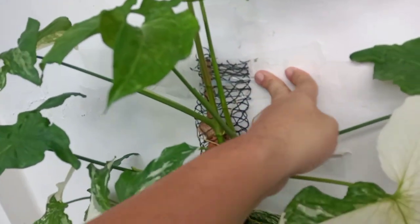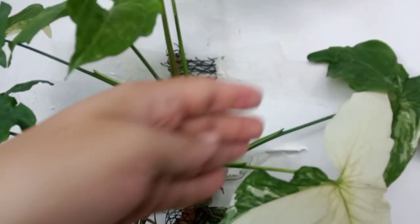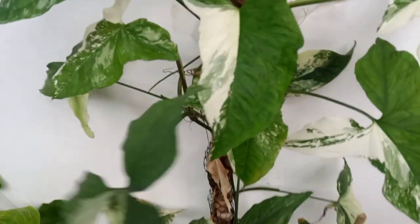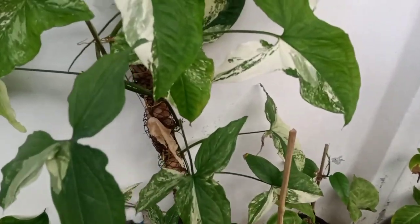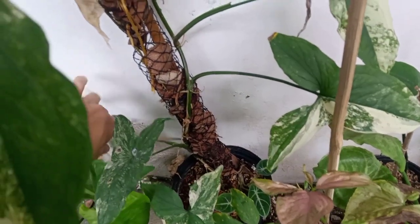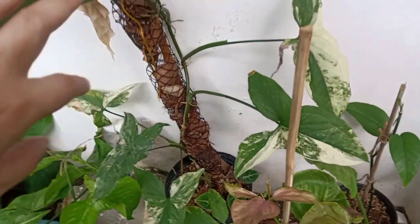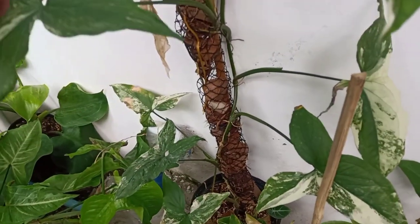I just placed a packaging tape and stuck this pole on the wall so it could continue growing. This Syngonium alba is a fast grower. The only problem with this plant is that they tend to lose the old leaves, and what will happen is that the leaves would be absent on the bottom part. This plant used to look lush from bottom to top, but now the bottom is already barren.